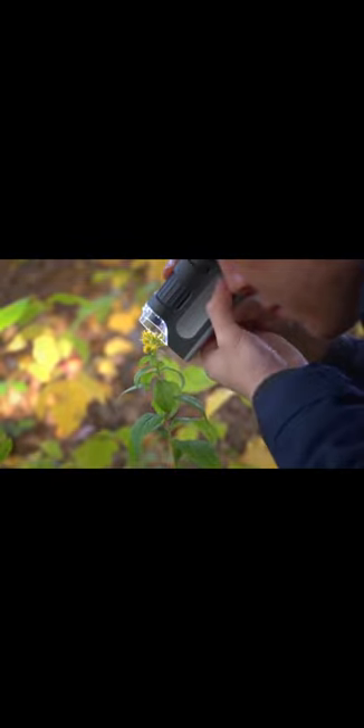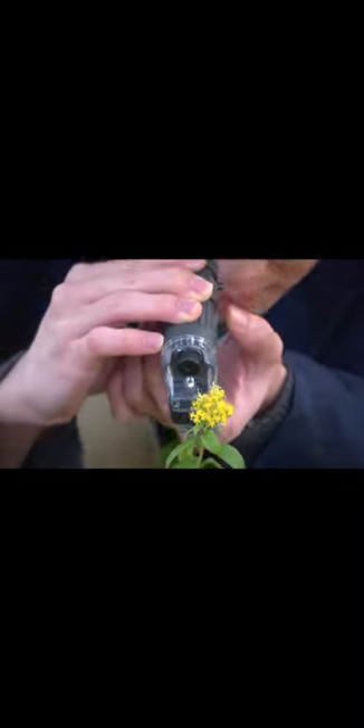It actually has a range from 60 to 120 power, which is huge. With this you can see things that the naked eye just can't. If you enjoy looking at plant life or need a microscope that you can travel with, the Microbite works outside and can be stored right inside your pocket.